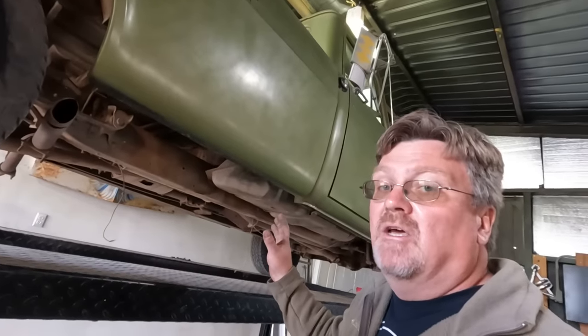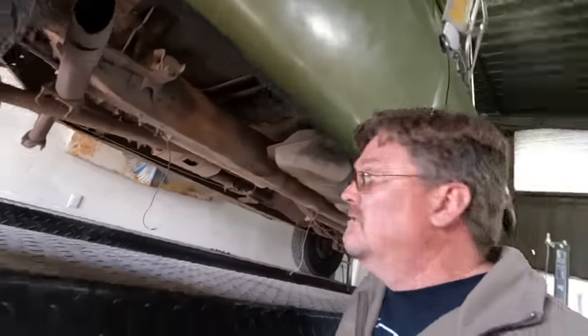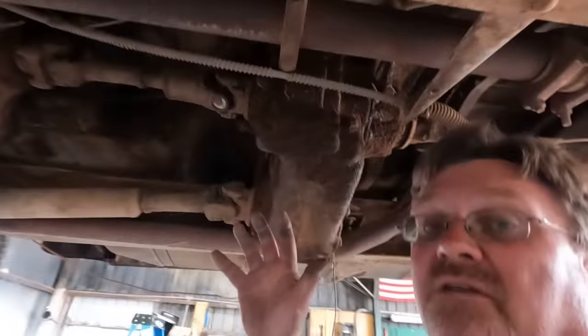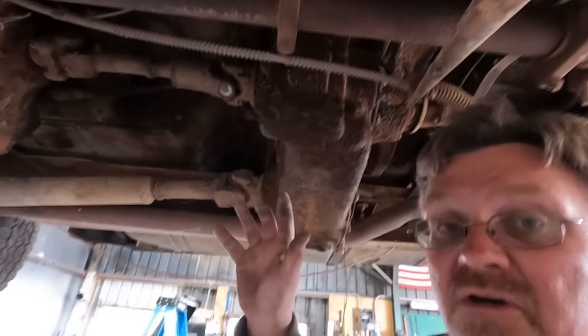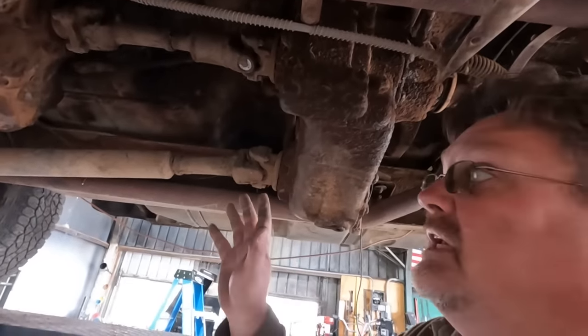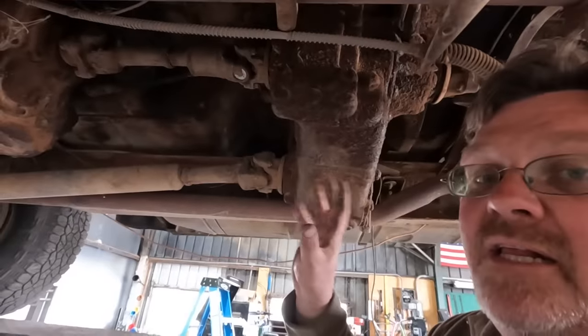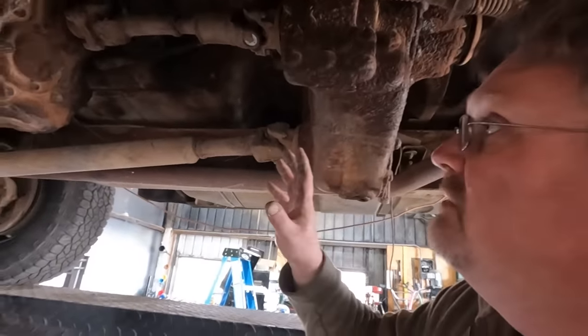Last time I drove this there were a few things I noticed that I wanted to look at - figure out what they are so I know what the status of this truck really is. Got a few loose wires hanging down, this one's laying on the exhaust. One good thing about doing videos like this is a lot of times I'll put a camera under a vehicle to see what the drivetrain looks like when I'm driving. I see things that I wouldn't normally see, like this transfer case - something looks funny about it, and a couple people mentioned they thought they saw it move.